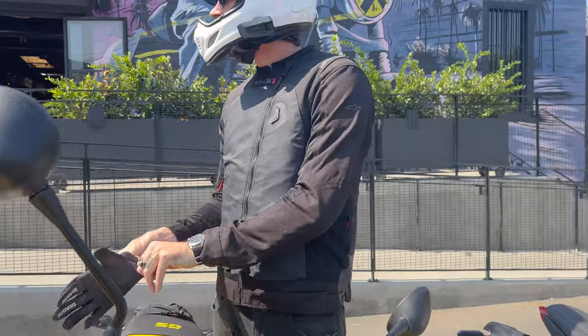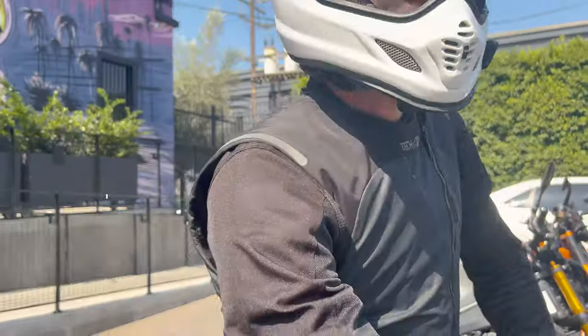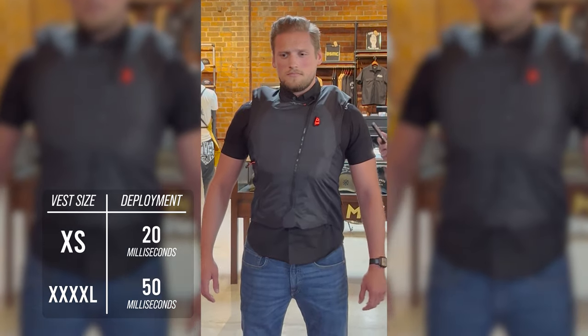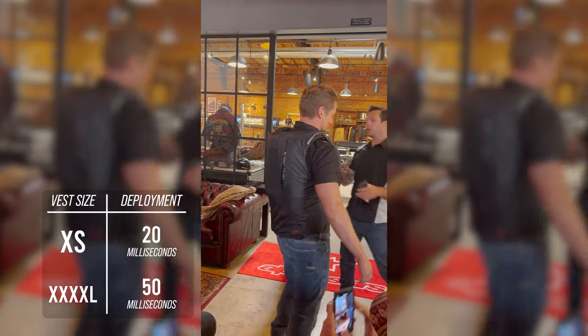The airbag vest is lightweight, easy to wear, and once armed, deploys in only 20 to 50 milliseconds in the event of an accident, thanks to six sensors that provide the best in crash monitoring performance.